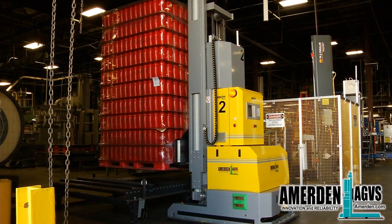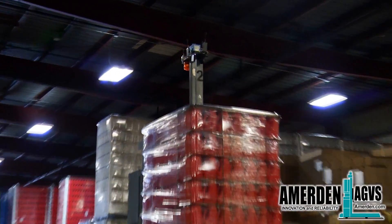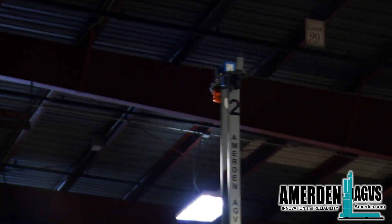Once picked, the AGV takes the load to an open space warehouse and stacks them two high. The AGV has a moveable mast for the navigational laser scanner, which automatically rises above the loads when the AGV enters the warehouse area.